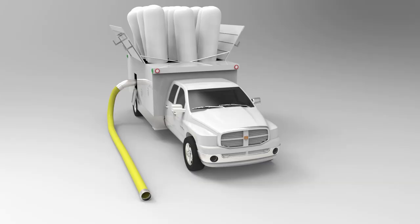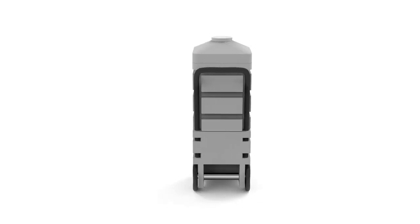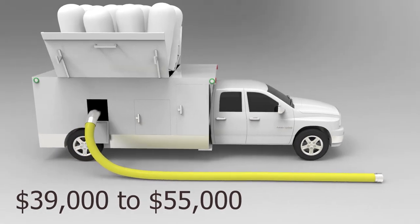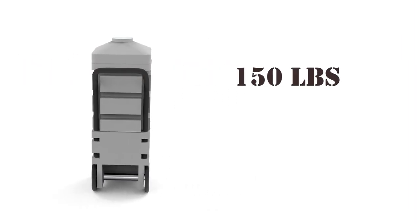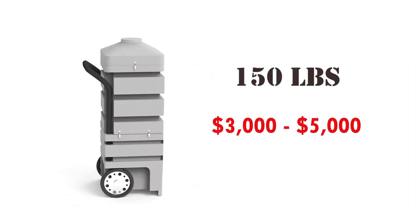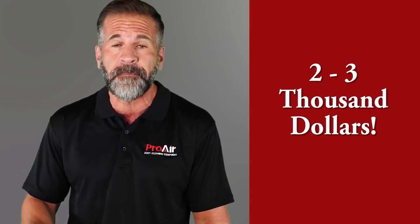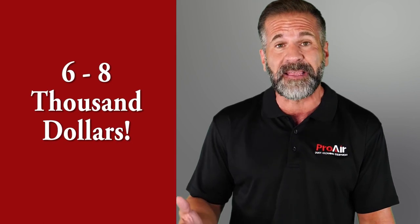In addition, the negative air method requires a vacuum source that is either a truck-mounted unit or a very large portable vacuum. By far, the most expensive equipment is the truck-mounted units, costing between $39,000 and $55,000. Negative air portable vacuums weigh in at 150 pounds and cost between $3,000 and $5,000. Besides the vacuum, you need many other tools to clean air ducts properly, costing another $2,000 to $3,000. A complete portable negative air setup costs between $6,000 and $8,000.